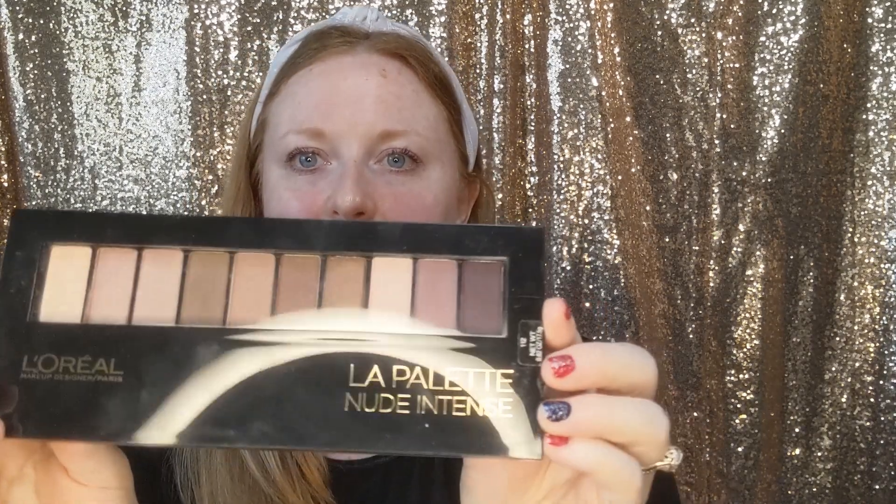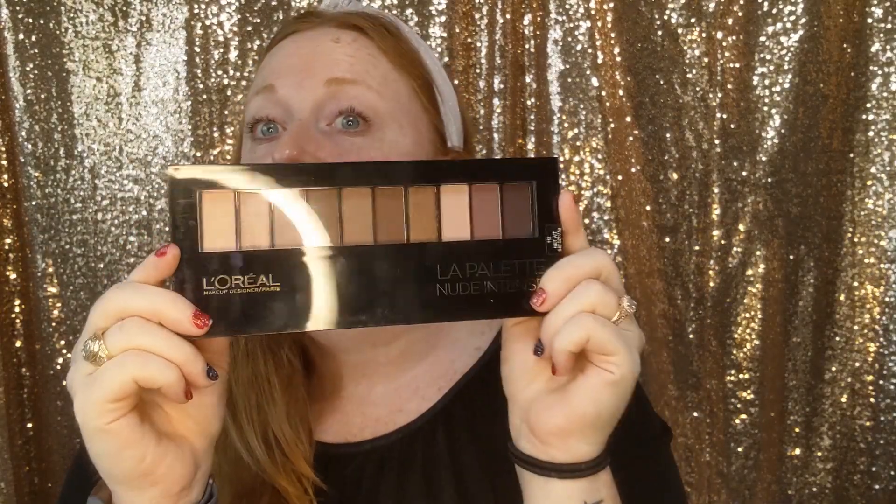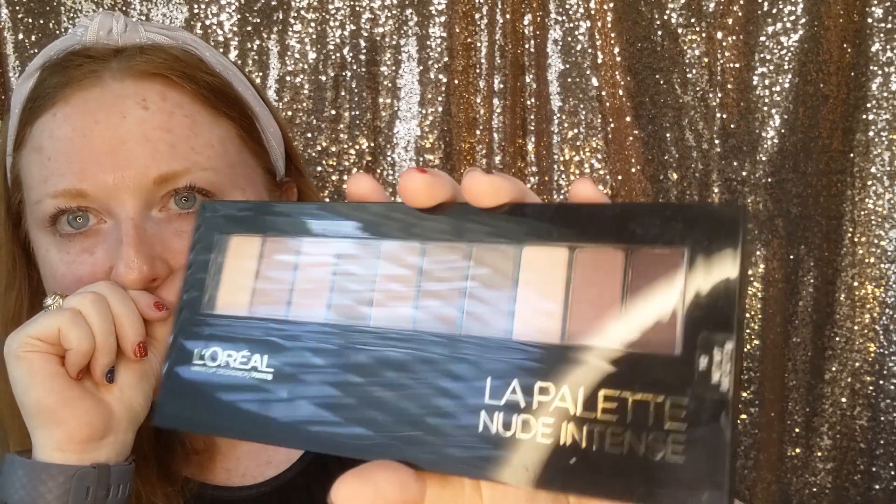Now for the natural makeup look. We're going to start with the eyes, because if you get fallout underneath, you don't have to worry about messing up the foundation you've already put down. We're starting with the nude intense palette.